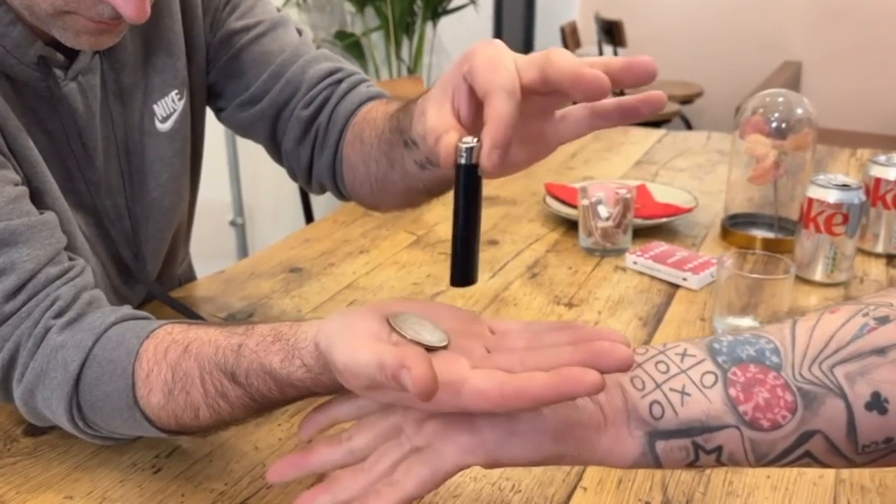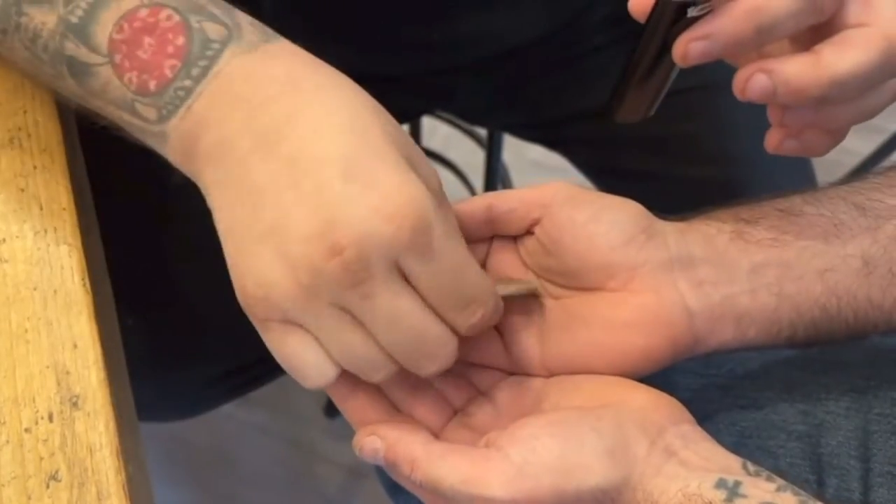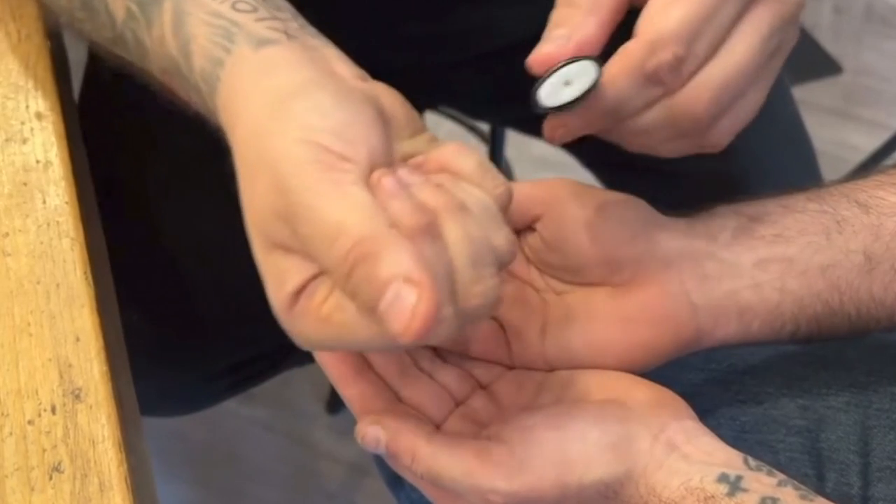Craig Petty, as he tends to, does loads and loads of different ways of doing it and really sort of workshops it and explores it — some better than others. Loads of ideas from other people on there: Henry Harrius has got a bar bet idea, Doug Conn has got a thing on there, and loads of different performances from Blackpool, so you really get an idea of what you can do with it.